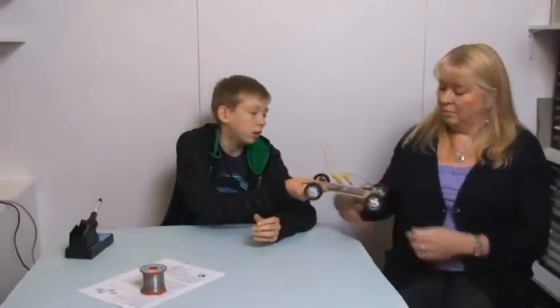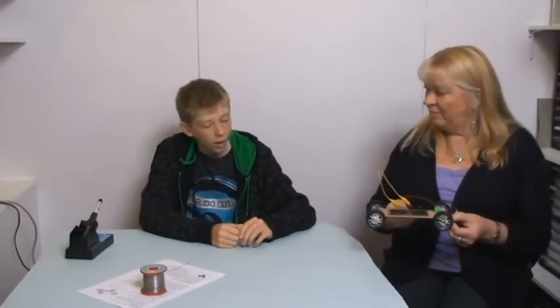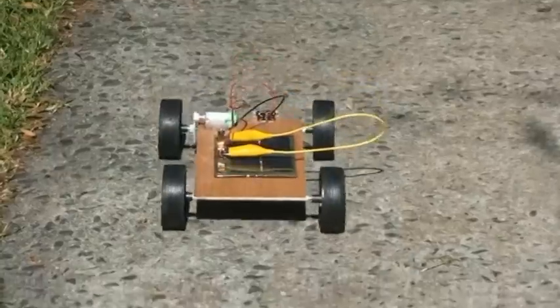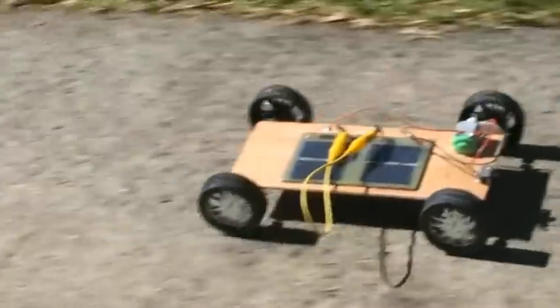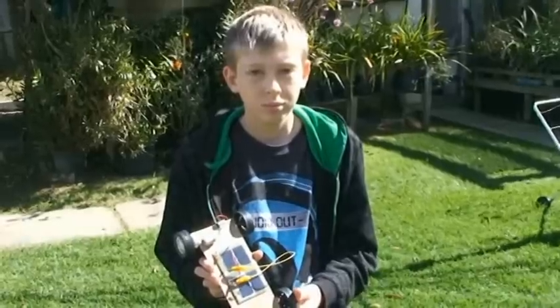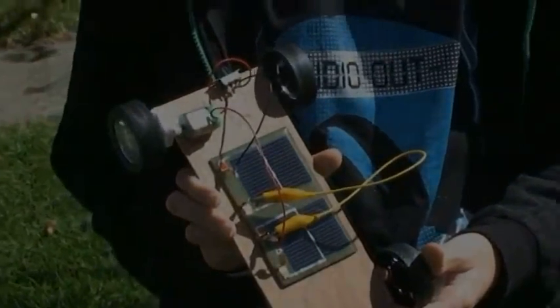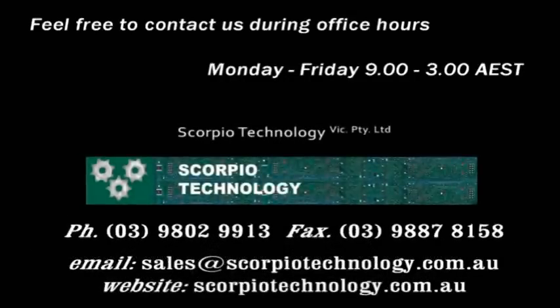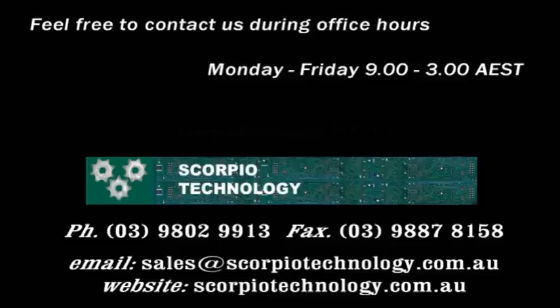This is my finished solar car and I'll hand it in to my teacher. You better take it outside in the sun to see if it works. Okay. Here we go.